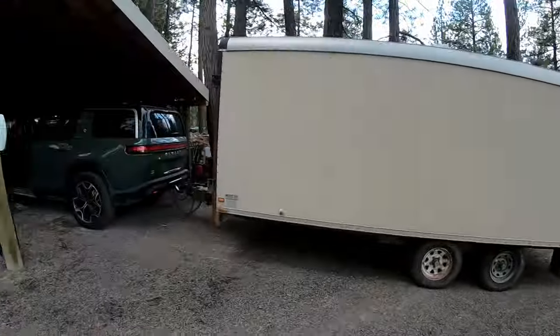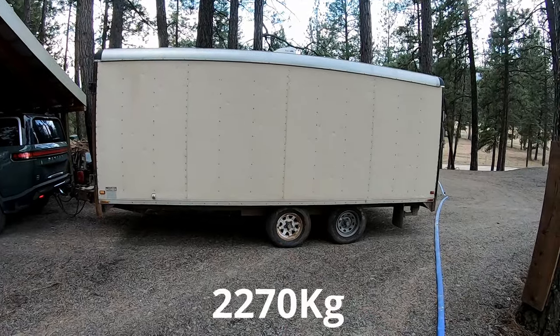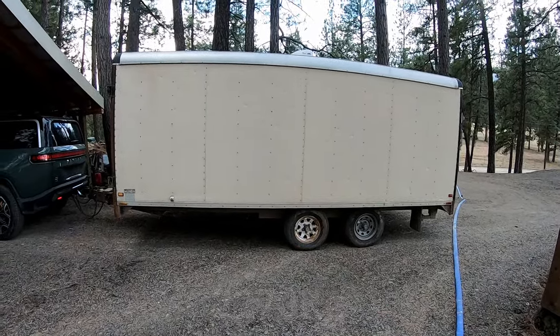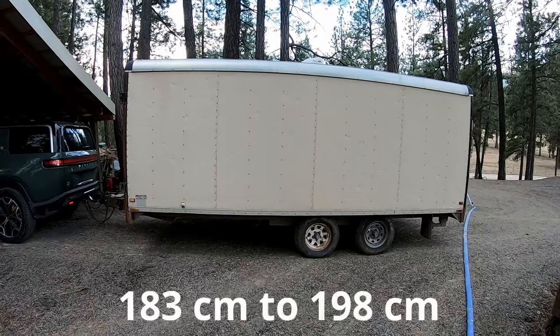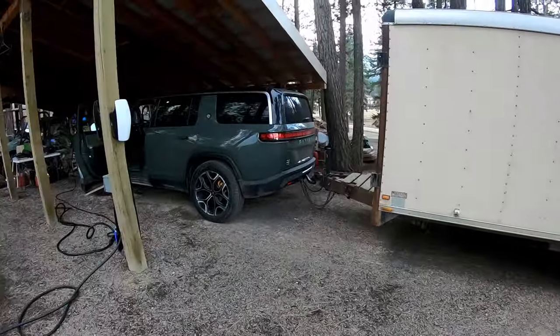So this will be the first time towing with the Rivian. This trailer is a good 5,000 pounds. It's a cargo trailer. The box is about six feet or six and a half feet tall. So yeah, we'll see how that goes.